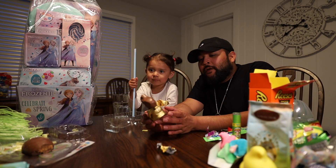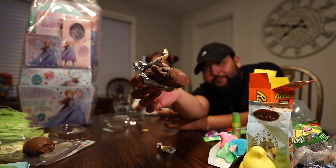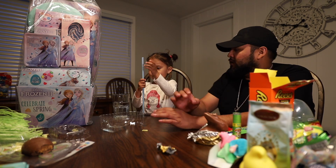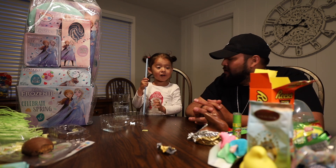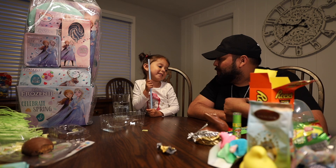Battery died. Sorry guys. But yeah, chocolate bunny. Tastes like your typical milk chocolate. What was your favorite candy, Jada? The pixie stick? Did you like the sour candies? The pixie stick.